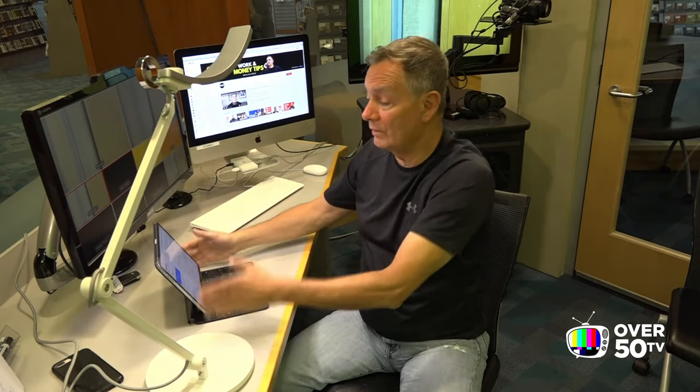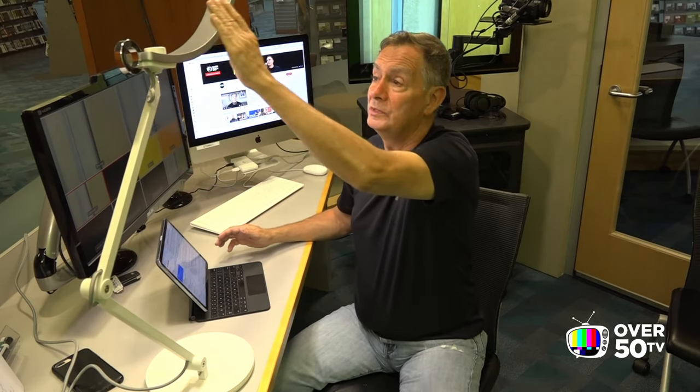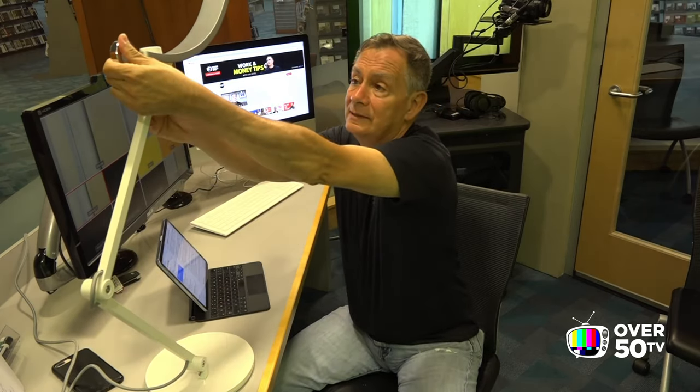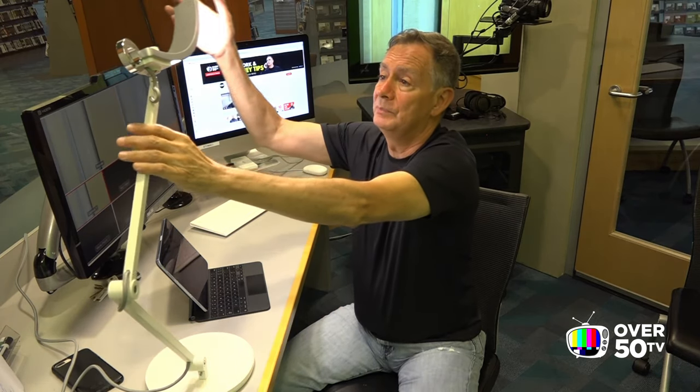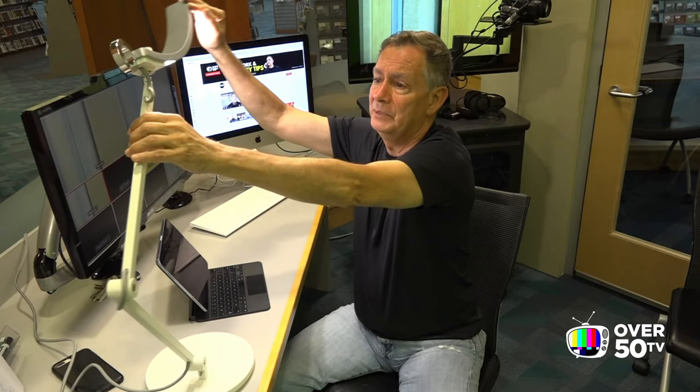When I shoot a video, read a book, or work on a script, I can raise it up as high as I want, which is pretty high. I can also turn and rotate it, which is really super nice. It's just such a beautiful little lamp.